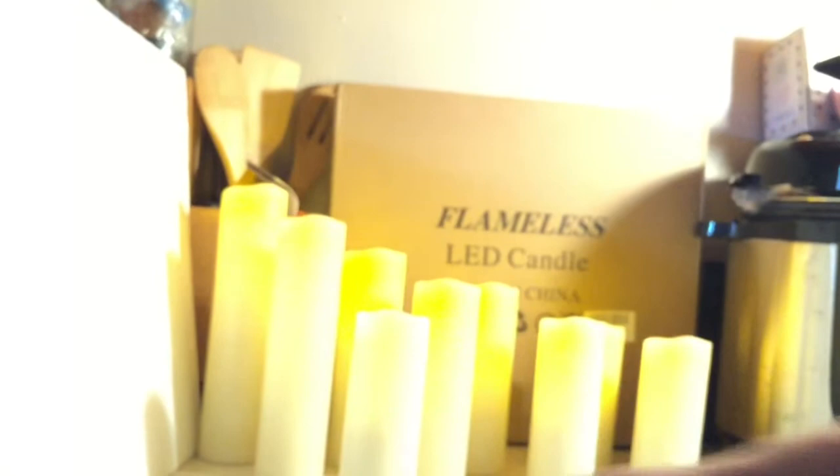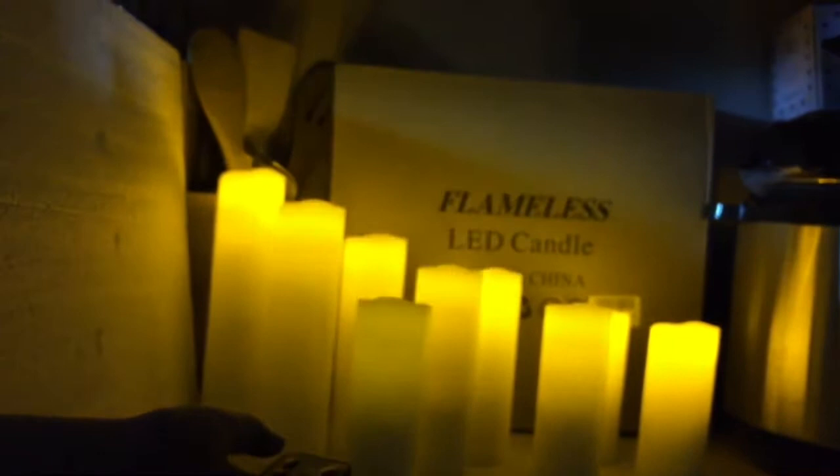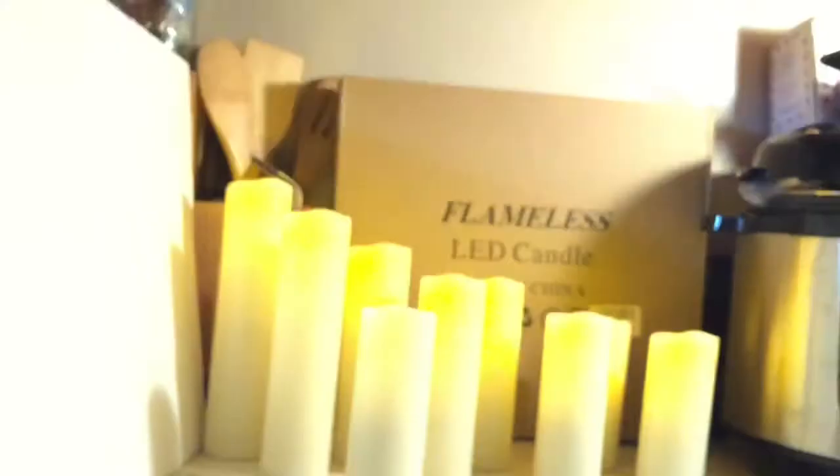Here are the directions — I'll set those aside. It came with two controllers. Let me turn off the lights so you can see the candles better. Savannah, please don't touch. I'm going to use my controller first. They're off from the controller — can you see the candles? Here's a controller.